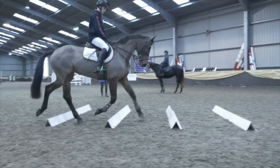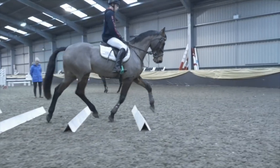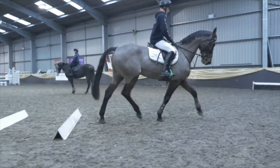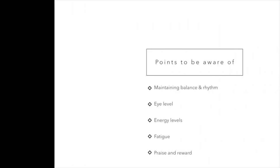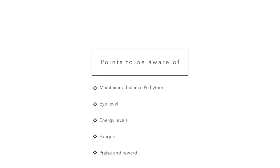If that was a fence, you'd be in danger of having the fence down or even having a run out to the right. The main points to remember: maintain your balance and rhythm as a rider, look to the new direction so you ride those turning aids really effectively, make sure you maintain the horse's energy levels so he can perform the exercise correctly, and be aware the horse might get tired — give him a break and praise and reward where necessary.